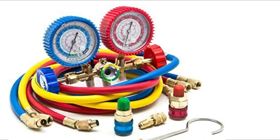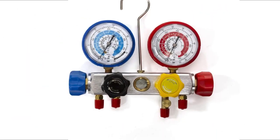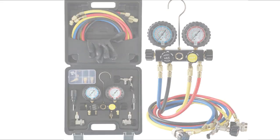The HVAC manifold gauge indicates the pressure of various liquids and gases within the air conditioning system. With so many variations available, selecting the ideal model can be challenging. This video will provide you with accurate information regarding the 5 top HVAC manifold gauges on the market in 2023.